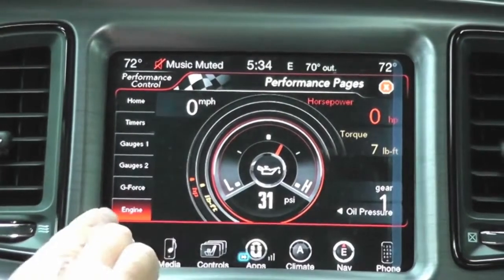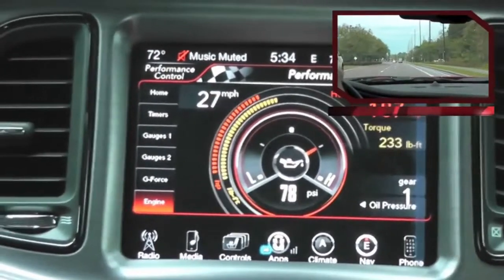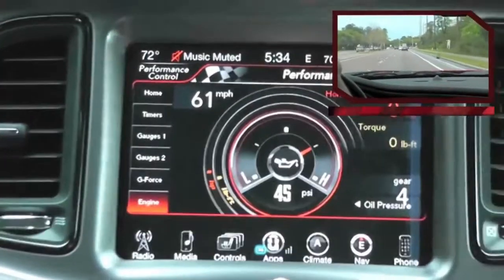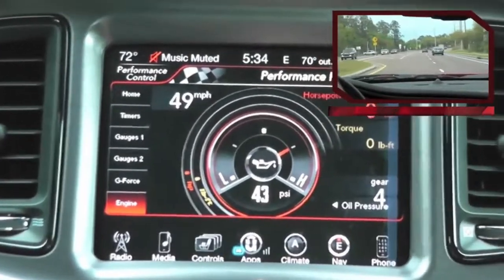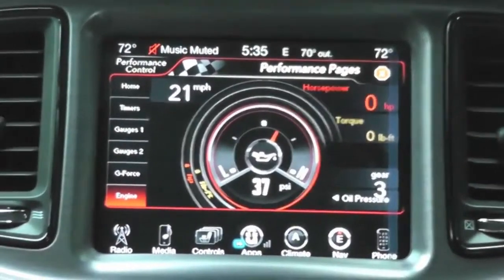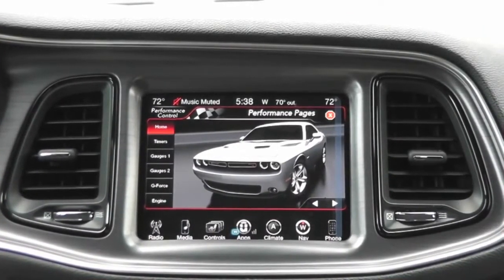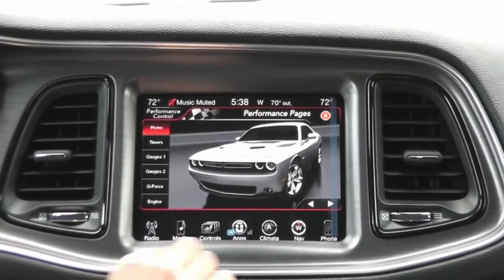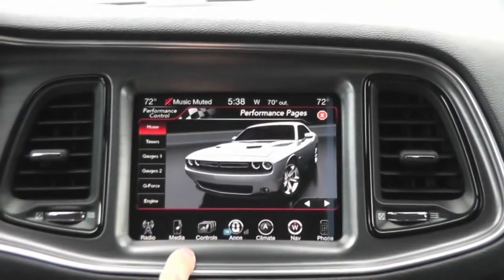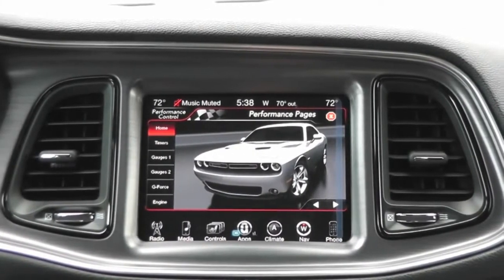The last thing I'm going to show you is real-time engine data under the engine tab. That completes the end of our demonstration. As you can see, everything works out pretty well with just quick programming. This also works in the Charger, Chrysler 300, Grand Cherokee, and Durango — any new body vehicle with the 8-inch screen. It's an awesome tool to have. Go to obdgenie.com to order your Genie and turn that feature on in your vehicle. Thanks for watching.